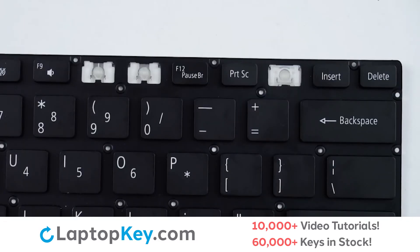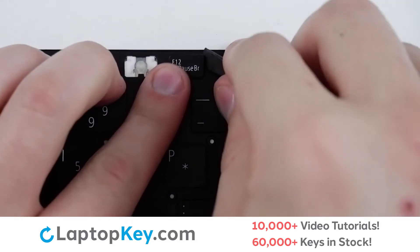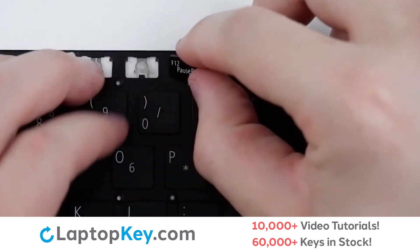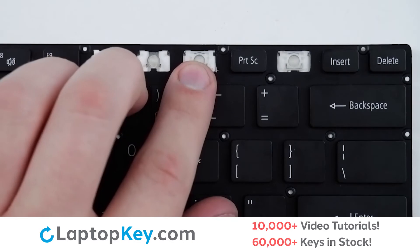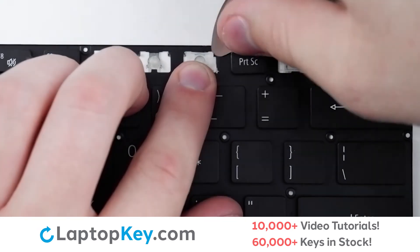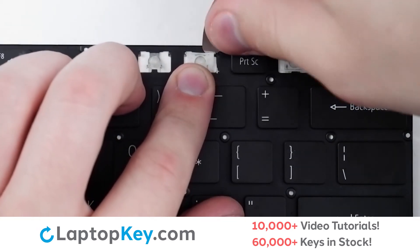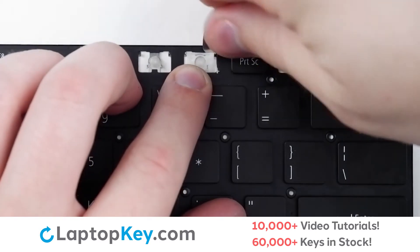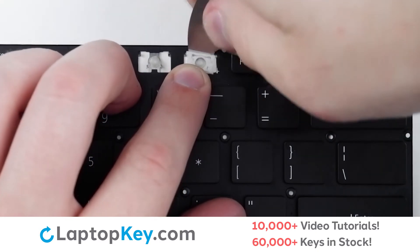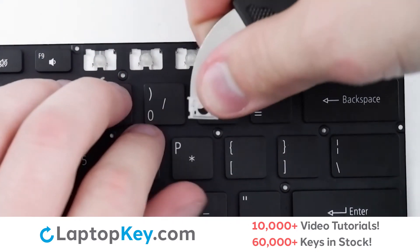To remove the top row keys, insert your tool under the upper right corner, apply gentle upward pressure, and the keycap will be removed. To remove the retainer clips, support the top of the clip with your finger, insert a tool under the upper right corner, apply gentle upward pressure, repeat with the left side, and the clip is removed.